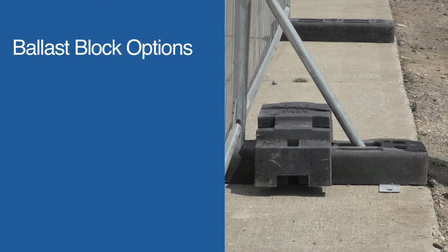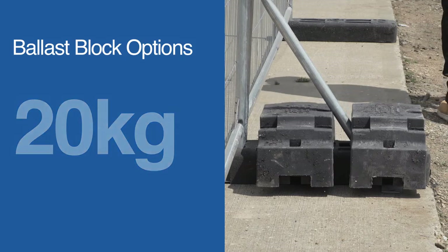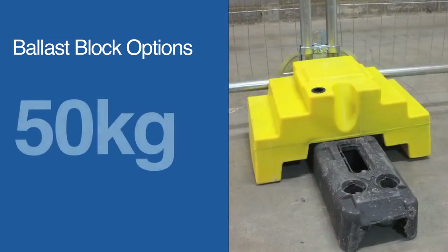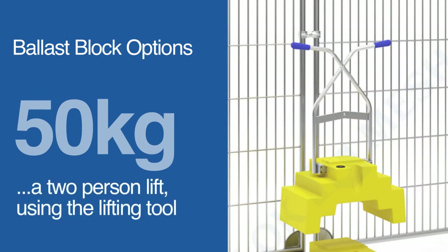Various ballast blocks can be used, including 20kg solo blocks as shown, or the 50kg brace block. Please note the 50kg brace block is a two-person lift and the illustrated lifting tool should be used.